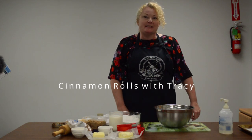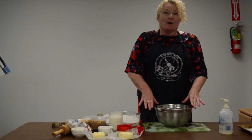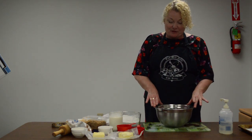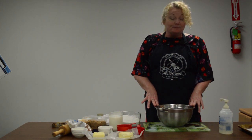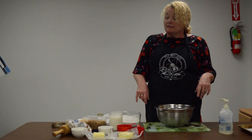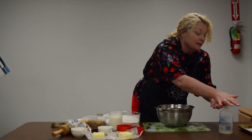Hi everybody, it's Tracy from Cape Breton Regional Library. I'm just going to share one of my favorite recipes with you today. It's cinnamon rolls and it's very easy. It's relatively inexpensive to make, so let's hope you all enjoy.